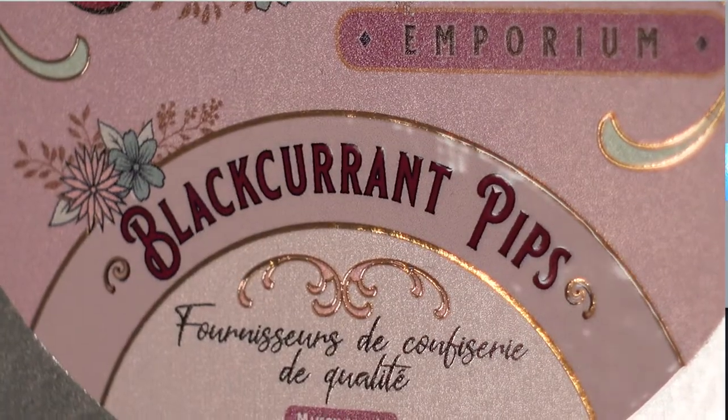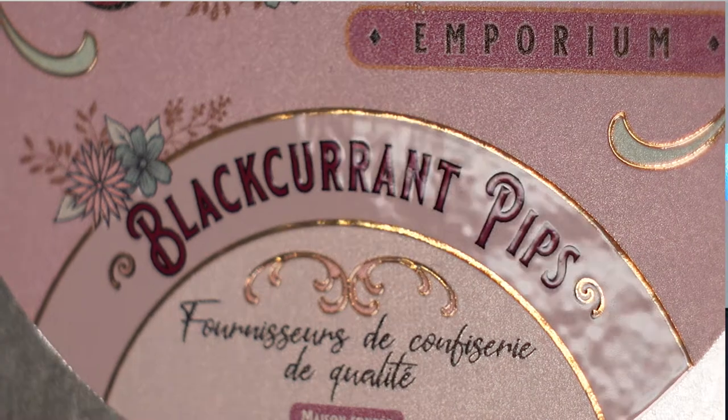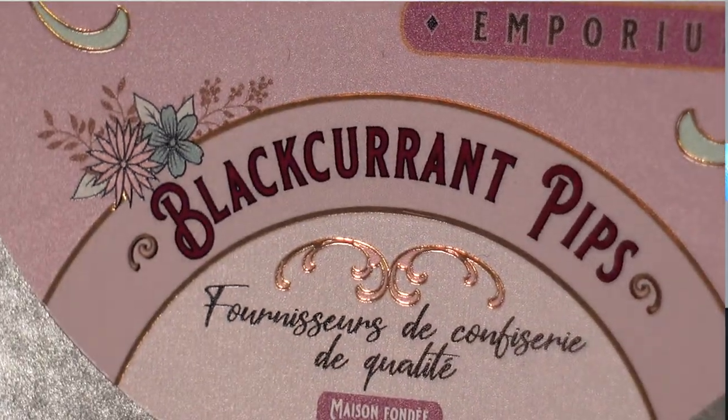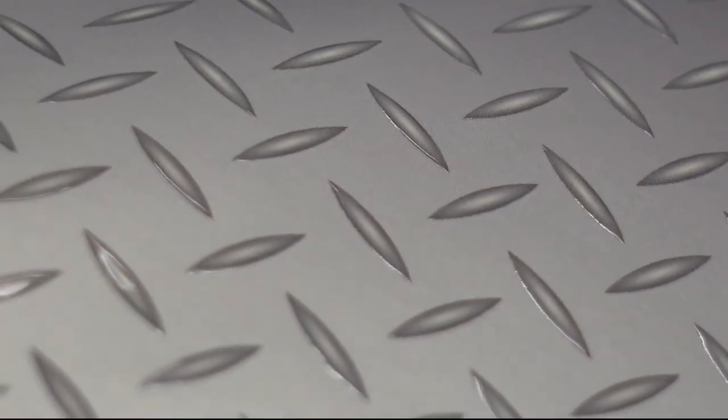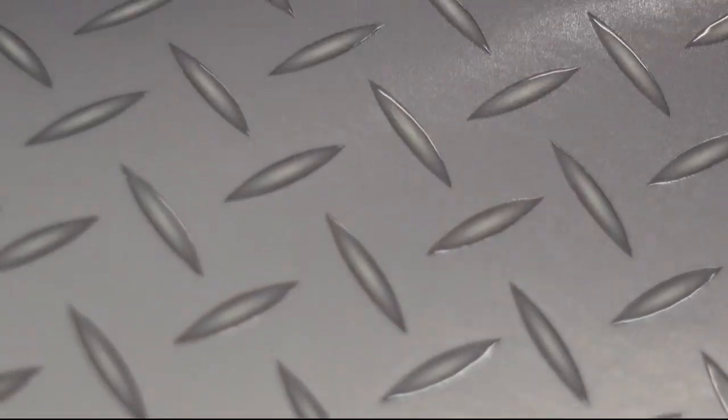Simulated metallic foils of any color can be produced by using white ink and digital varnish together on a metallic substrate. Tactile finishes with raised surfaces are also possible by using digital varnish in conjunction with the re-registration functionality.